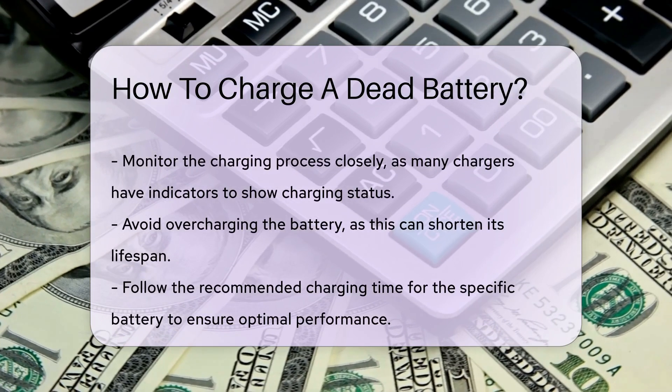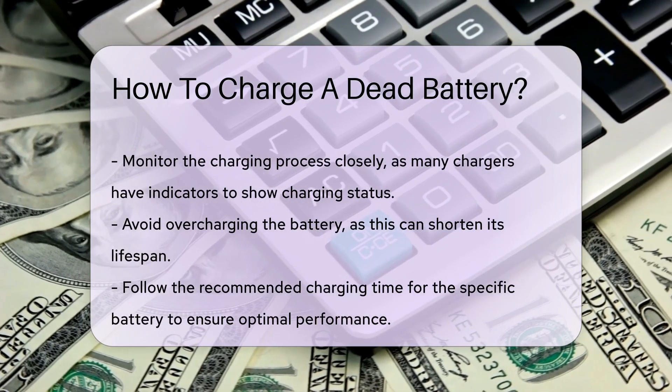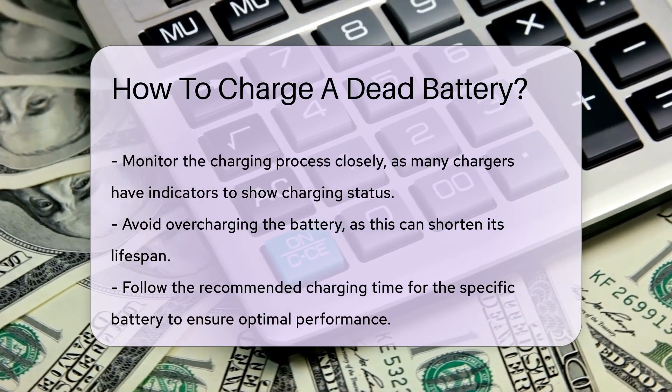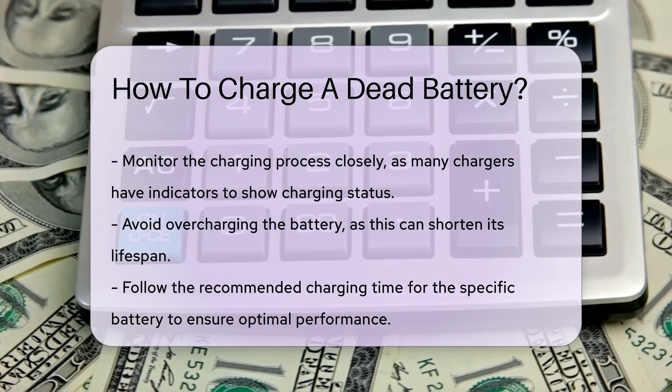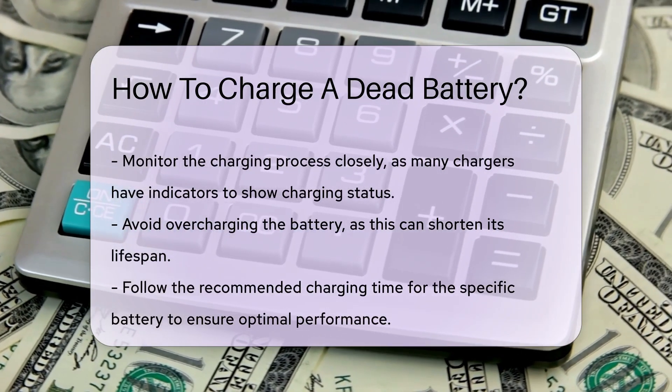After connecting the charger, plug it into a power source and monitor the charging process closely. Many chargers have indicators that show the charging status. It is crucial to avoid overcharging, which can shorten the battery's lifespan.